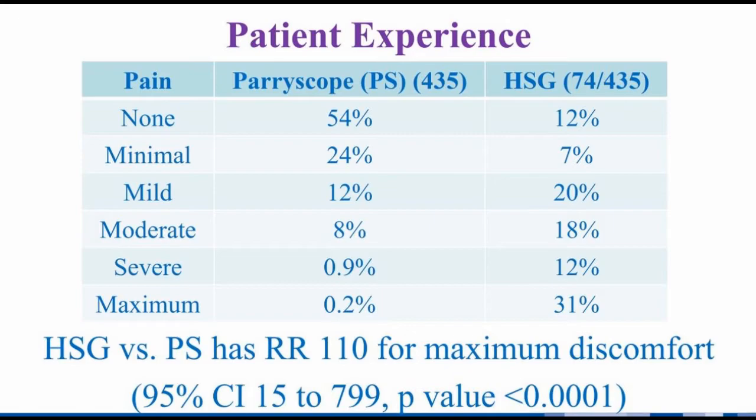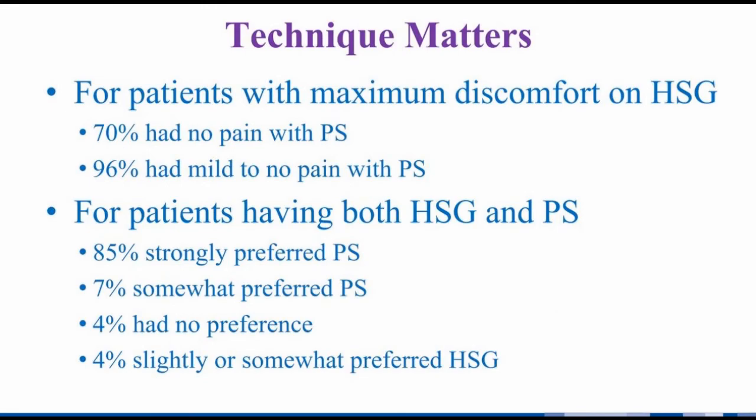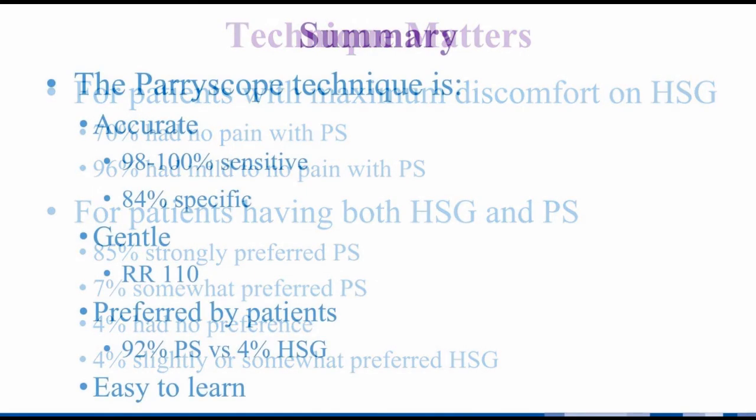Comparison of pain from HSG relative to hysteroscopy was done at the time of hysteroscopy for almost all patients who had HSGs, including hysteroscopies performed by junior residents. Though there is the potential for patients to have recall bias for HSG-associated pain, this is unlikely to account for almost a third of patients reporting the maximum level of pain with HSG, while only one person over several years described this with hysteroscopic assessment. Most patients having maximum discomfort on HSG had no pain with hysteroscopy and almost all had mild to no pain. Patients overwhelmingly preferred office hysteroscopic assessment of tubal patency to HSG.